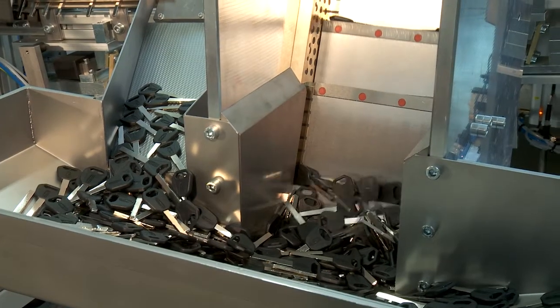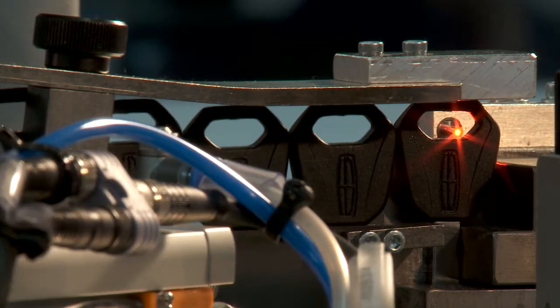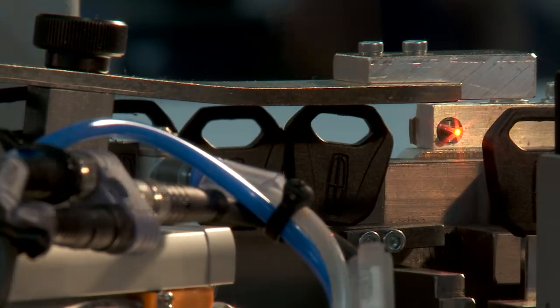The third component is the glovebox blank, which is later used to open and close the glovebox. After the bulk material has been separated and aligned using step conveyors, the glovebox keys are moved to an exact position for inspection and collection.